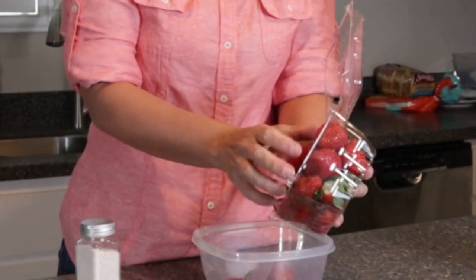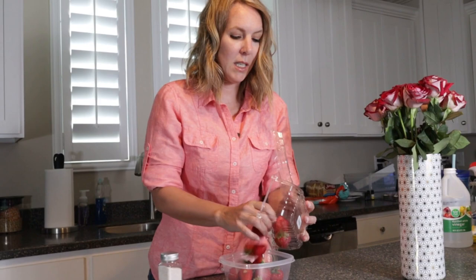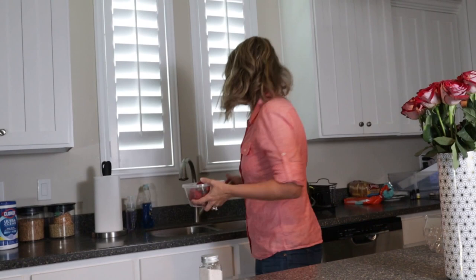If you stay tuned, I'm also going to show you how to make them last longer. But first, we're going to see if there are any bugs in them — you've probably seen this on TikTok and other places. So I'm going to fill this with water and I've got some sea salt here.